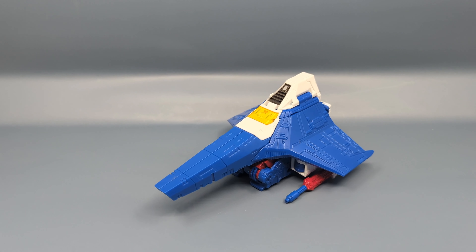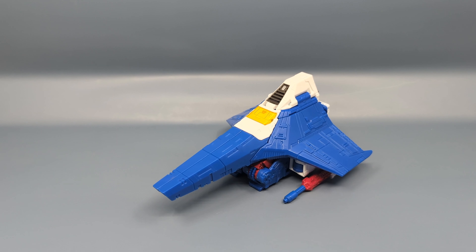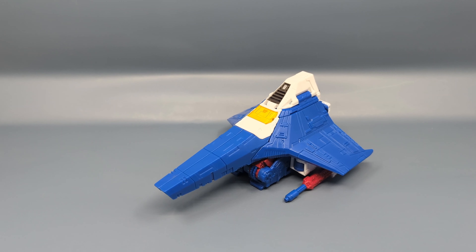Hey everybody, it's your old pal Chuck and I'm back with another review. Today we're taking a look at Nacelle from Transformers Legacy Evolution. This is the Amazon exclusive Nacelle — an interesting character.